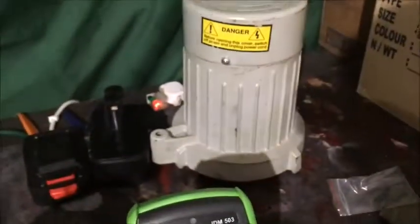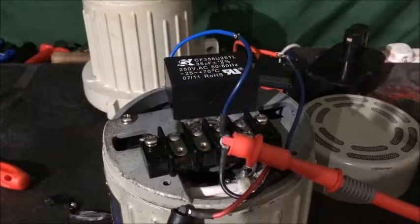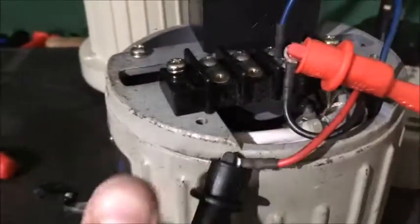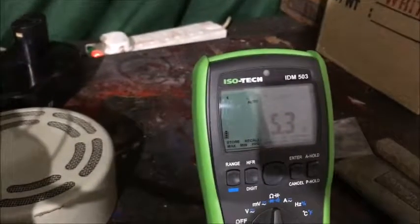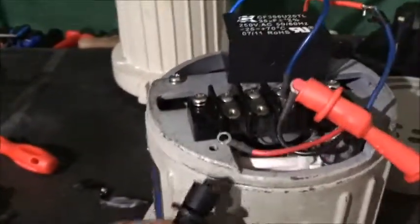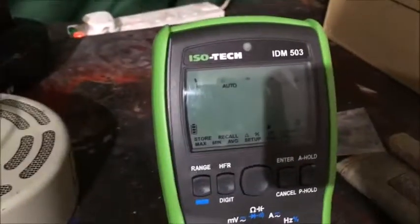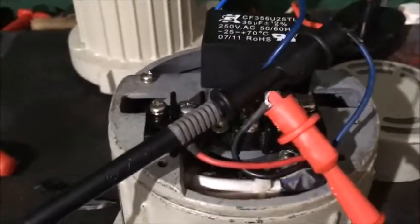I'll get this good motor now and test what a good one looks like on the windings. Between the red and the black wires on a good motor I get 5.3 ohms. And between the blue one I'm getting 6 ohms - it's a bit bigger because of the starter winding.